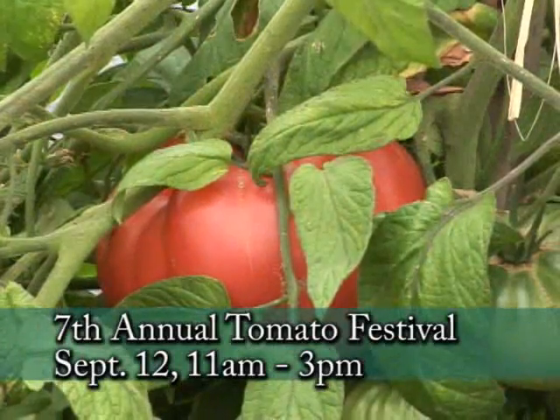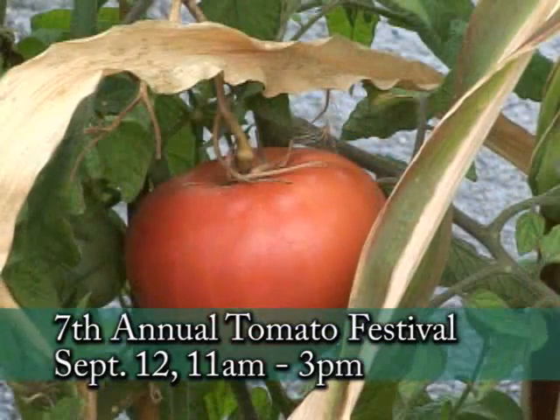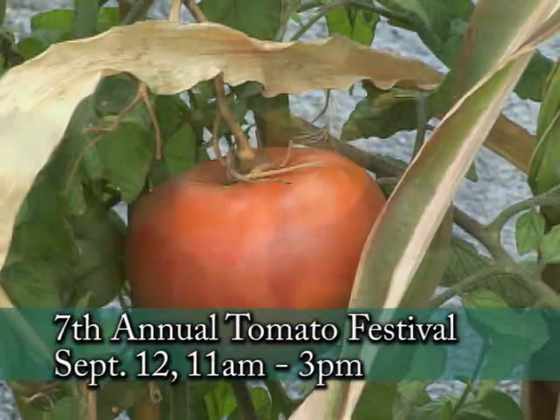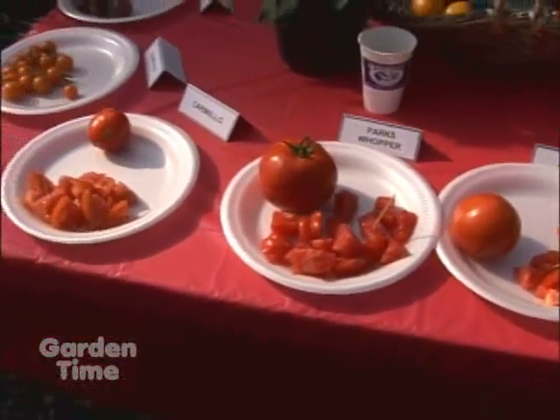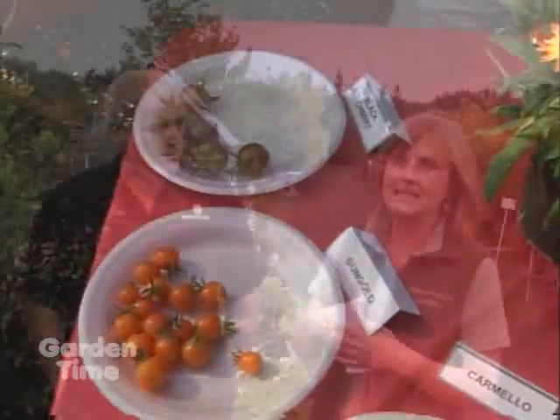Today is our annual tomato fun day here at Farmington Gardens — we look forward to this all year long, as do our customers. We bring in as many varieties of local tomatoes as we can find, sometimes up to 120 varieties. We group them by color so you can sample all the cherry tomatoes side by side, all the red ones and yellow ones — they have slightly different flavors, different textures, and the colors are so pretty.